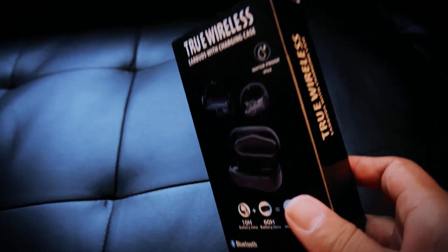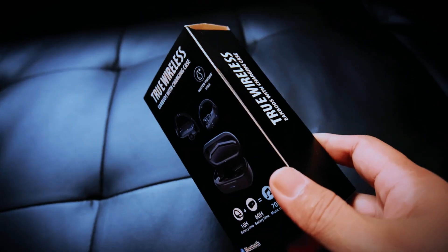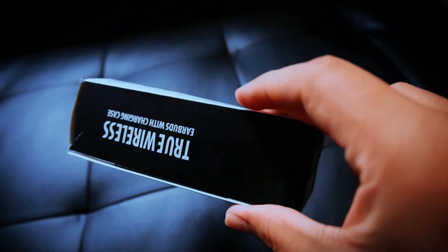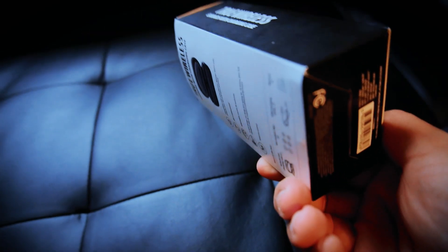If you guys want to pick these up, I got these at Walmart. If you find yourself not finding them by the electronics, you might want to try the front near the cashiers — you know, where the lint rollers and the gift cards and all the other random stuff are on the way out.